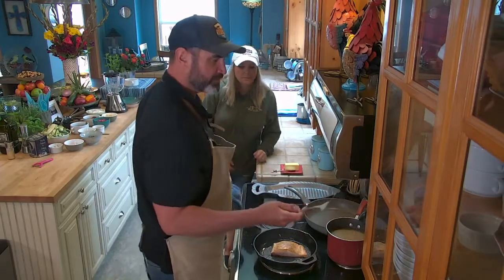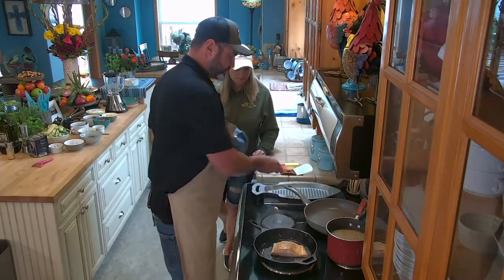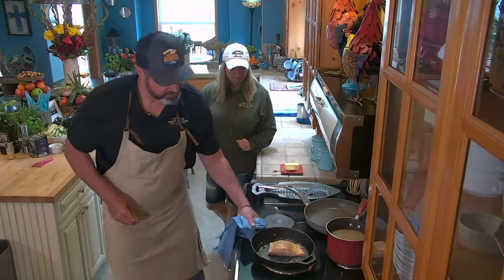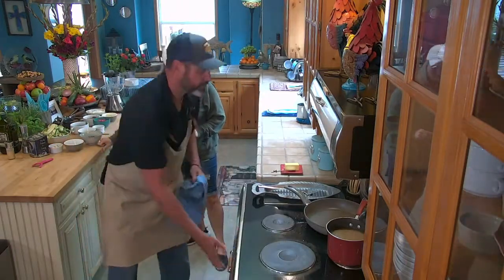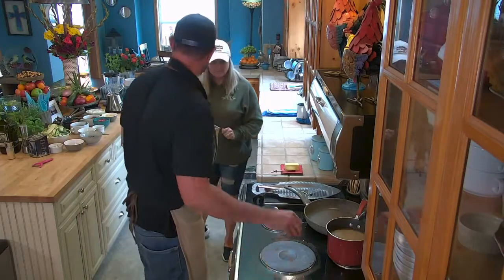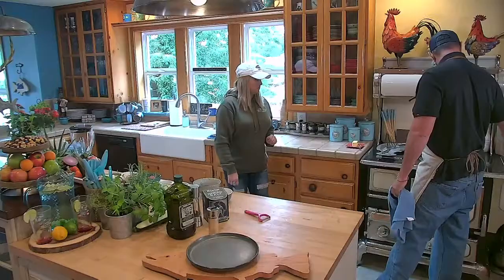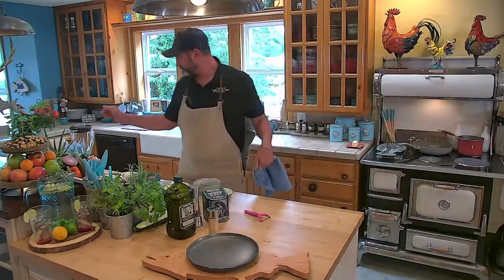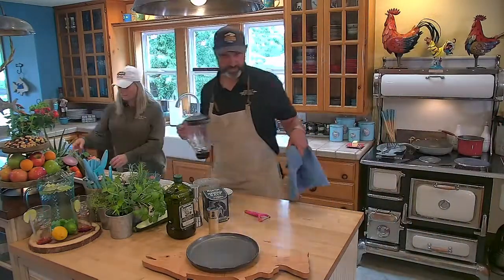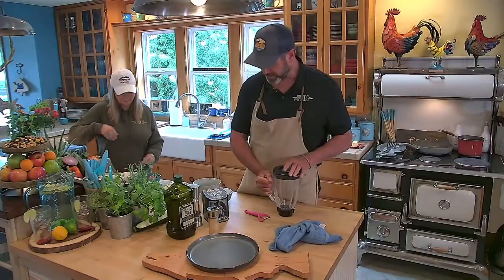Let's do a little check on our salmon. We've got a good sear on there. We'll throw the whole pan right in the oven just like we do in the restaurant, then turn that off. Now let's work on our vinaigrette.